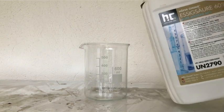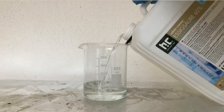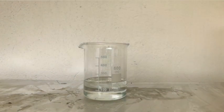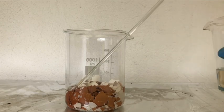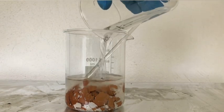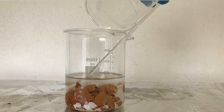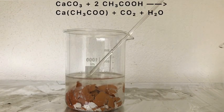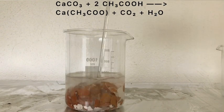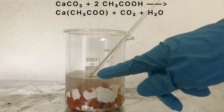Afterwards, approximately 200 milliliters of 60% acetic acid were measured out. These were then simply added to the eggshells. You can see that immediately a reaction starts, because the calcium carbonate in the eggshells reacts with the acetic acid to form calcium acetate, water, and carbon dioxide, which you can see here.